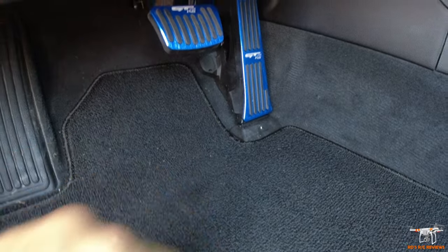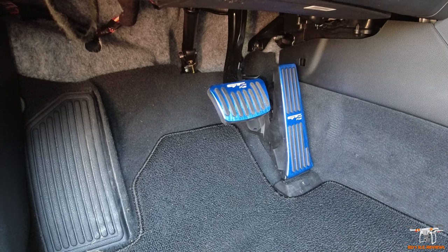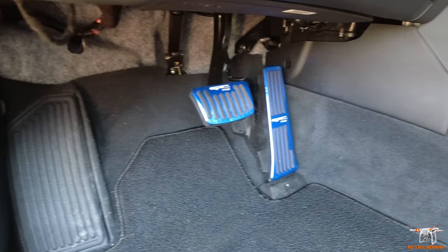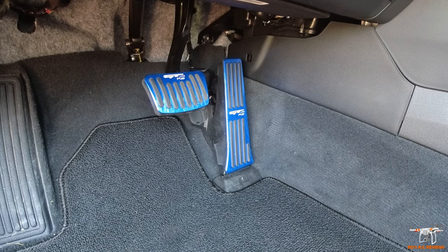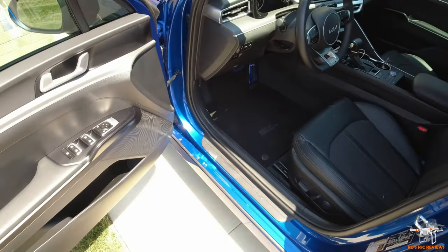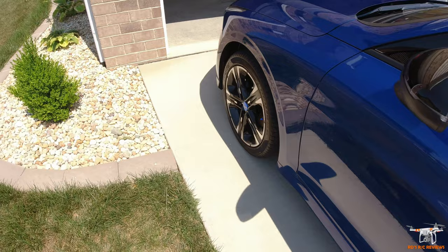For the gas pedal, you actually slip this cover over the existing pedal. It has these little rubber tabs — you just push down and snap it in. It's super easy. So on the brake you replace the actual boot, and on the gas pedal you put the cover over the existing pedal.